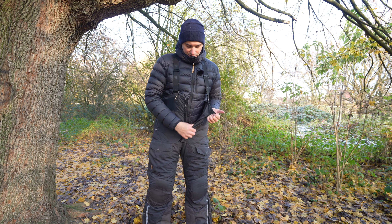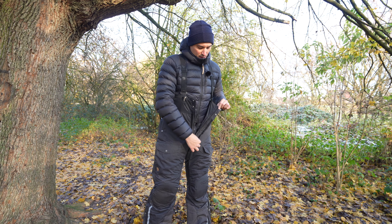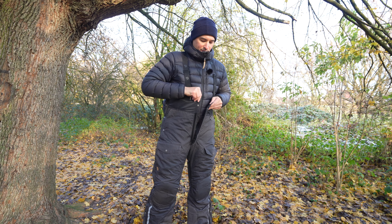Let's look at the front — there's a large zipper as well, also a velcro and two press buttons.